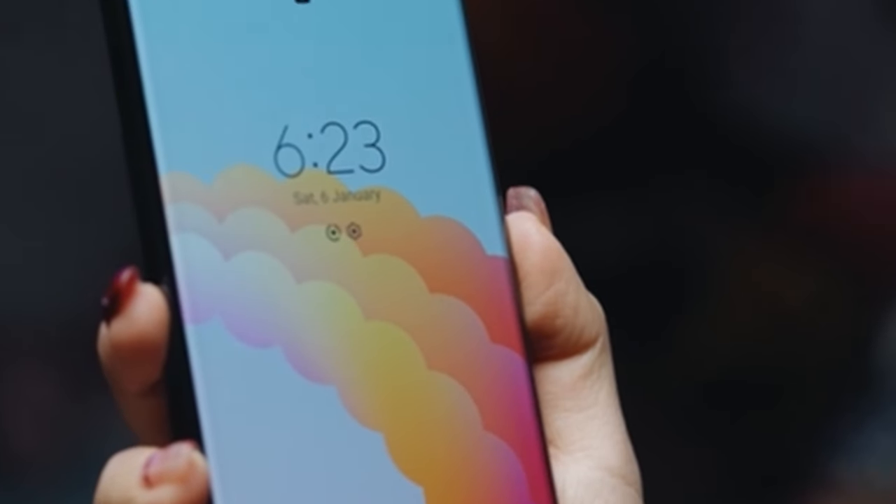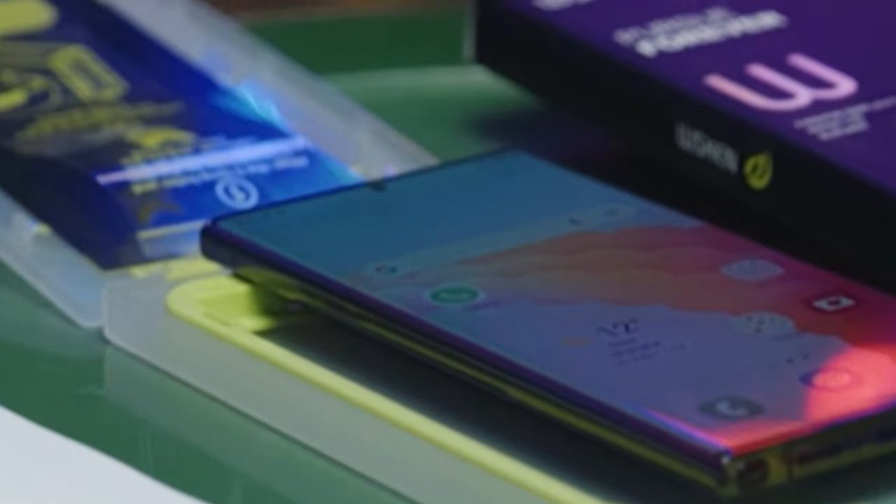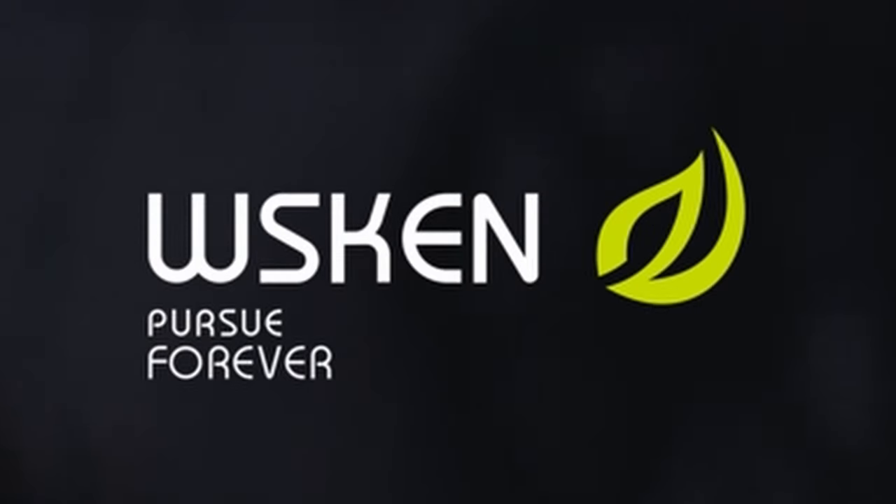When a user has issues with incorrect sizing, damaged packaging, improper installation, or breakage, they can get in touch with WSKN via Amazon to activate the warranty.